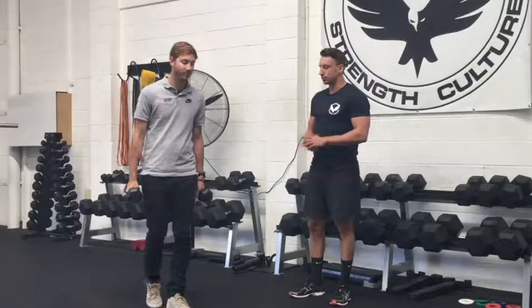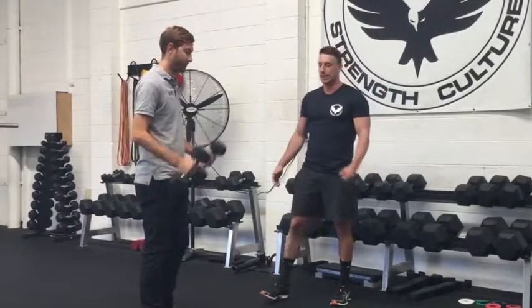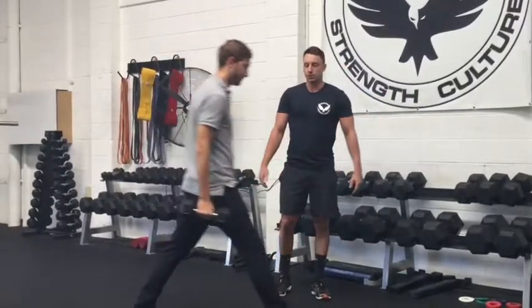So today we're going to go through the two dumbbell split squats. We're going to take two dumbbells, one in each hand, and then move into our split squat position.